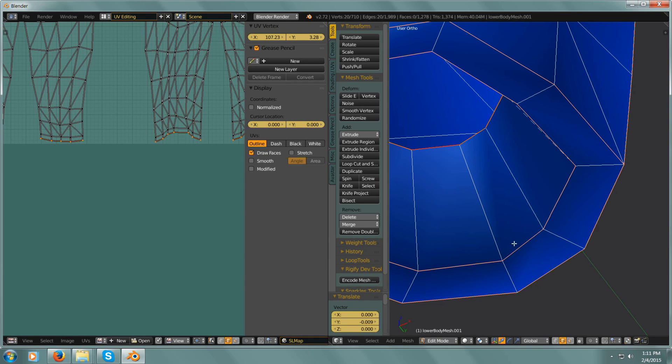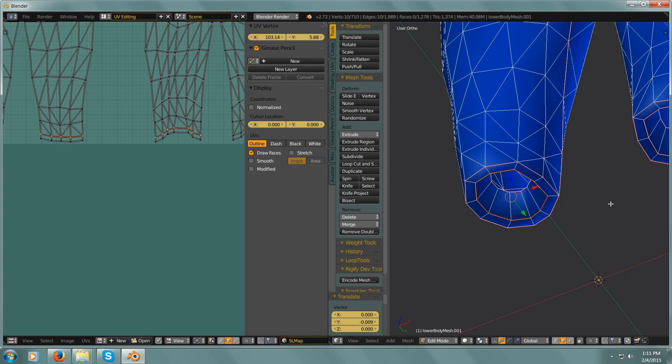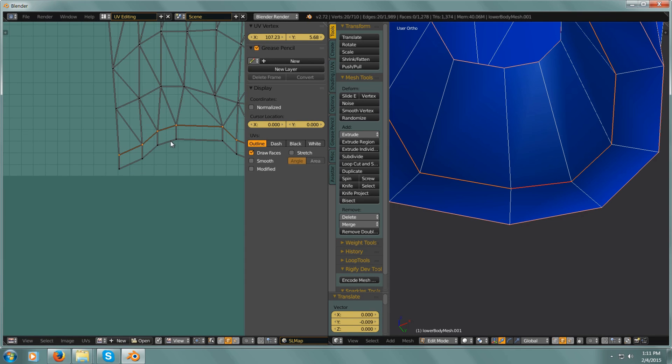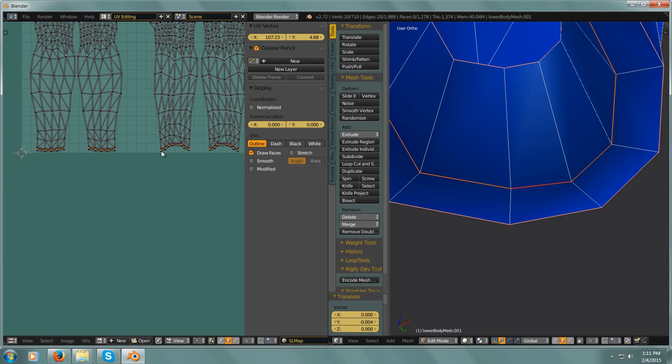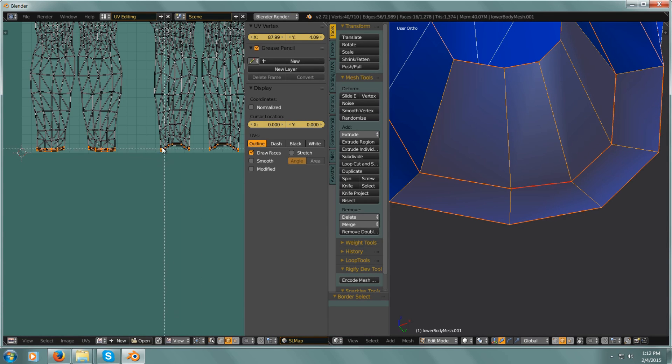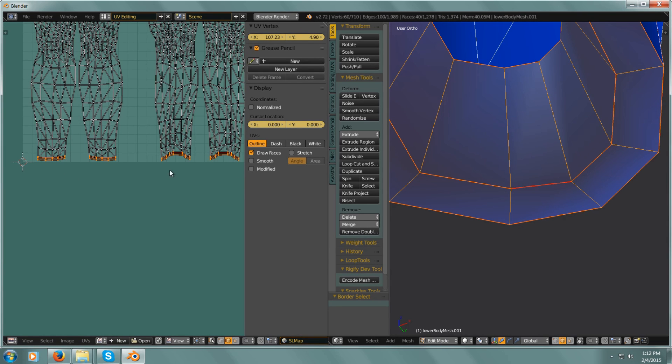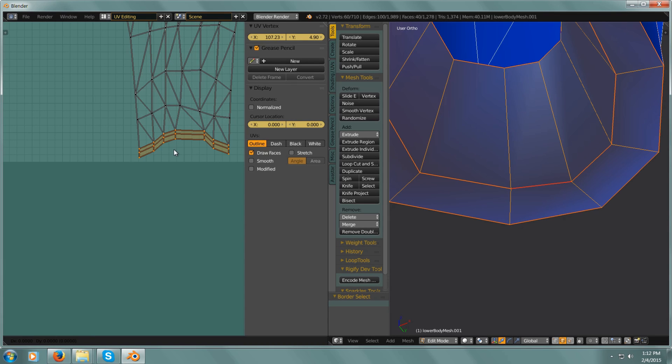Now I need this edge — select one, Alt-select. Now the other side: Alt-Shift-select. Now I can go G, Y, bring that down. Now I want to box select — B — and select that whole bottom line. I don't look like I have anything hanging over, but I'll pull it up just a hair. Okay, and that's it.